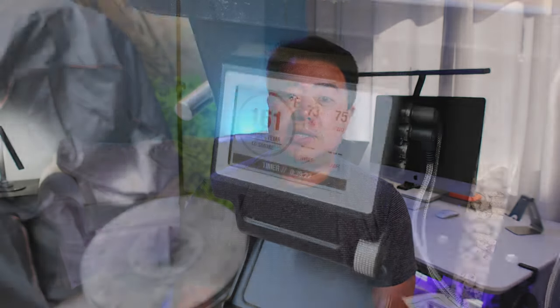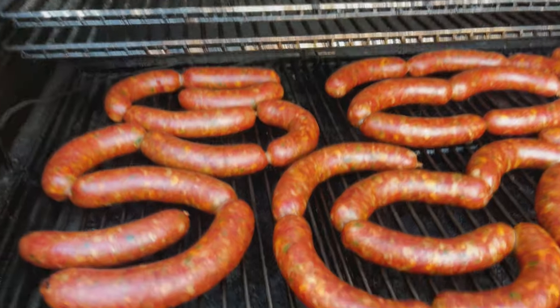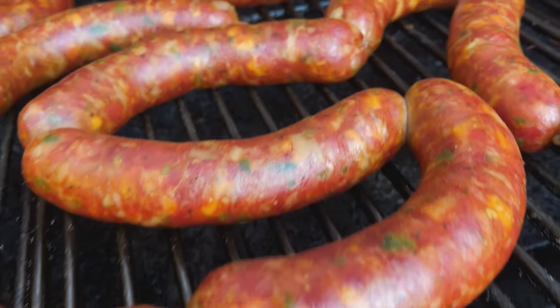After finishing the casing process, I took all of those sausages and moved them over to the pellet grill to cold smoke them at 160 degrees. One hour in, I checked them. At about the two-hour mark, I wiped them off a little bit. At the three-hour mark, I pulled them and threw them all into an ice bath. After they sat in the ice bath for about 30 to 45 minutes, I put them back on the pellet grill.